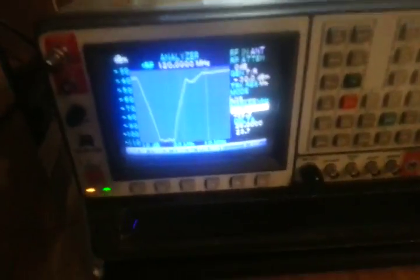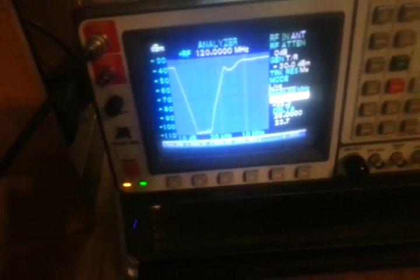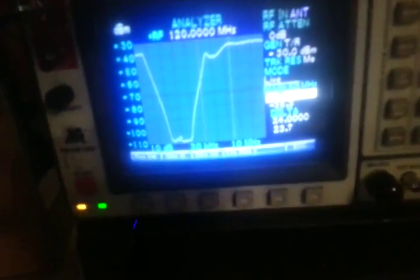The filter I built is a quad stub network. I'm actually kind of surprised at how it came out. I'm using LDF450 coax — just scrap coax — and quarter-inch superflex. You can see this curve here.